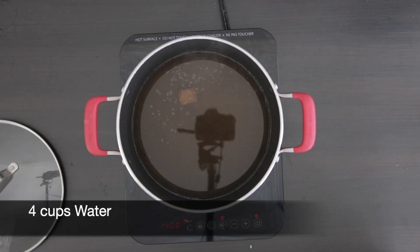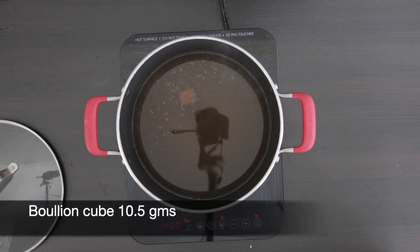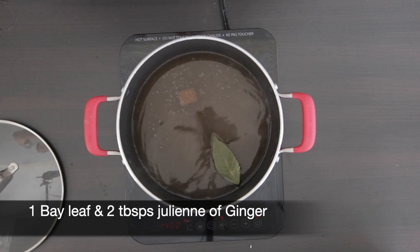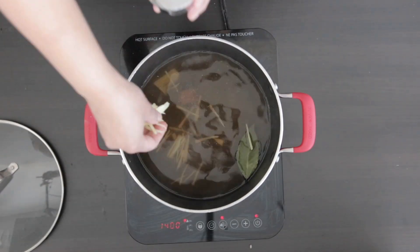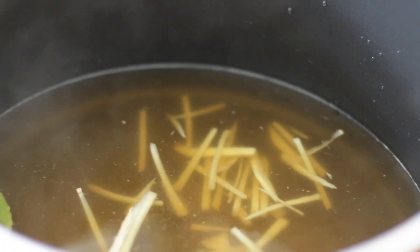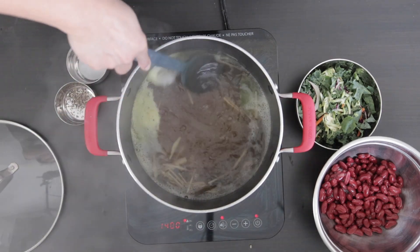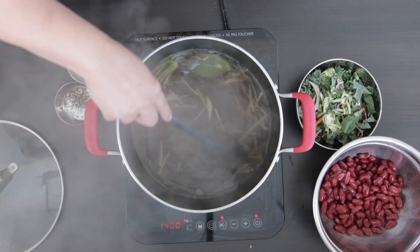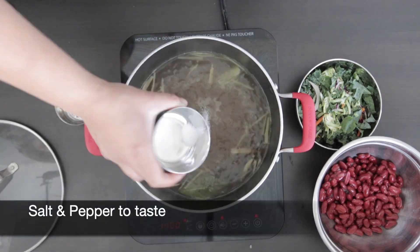Next I'm going to work on the soup. I have four cups of water heating up and I've just added one bouillon cube — this is about 10.5 grams. I'm going to add one bay leaf and two tablespoons of julienne of ginger. The ginger will help flavor the soup. Once the water starts to boil and the bouillon cube has dissolved, I'm going to give this a mix and taste for salt. Add salt and pepper to taste.